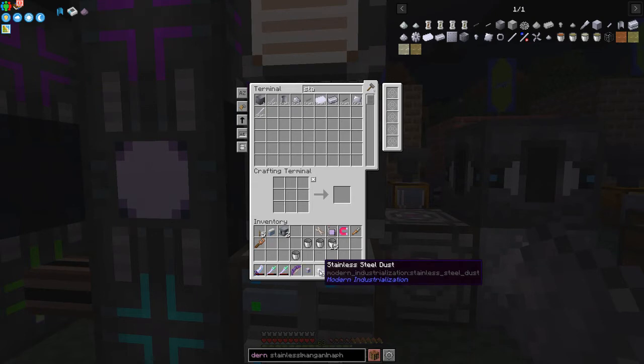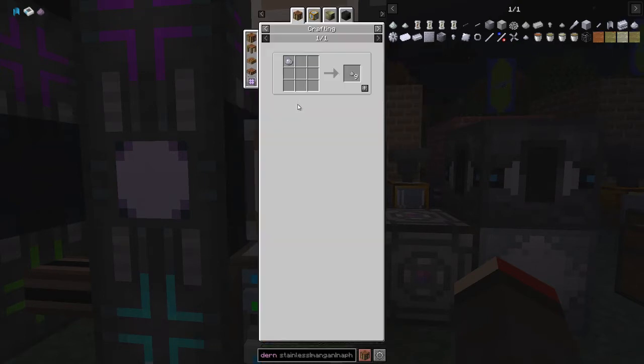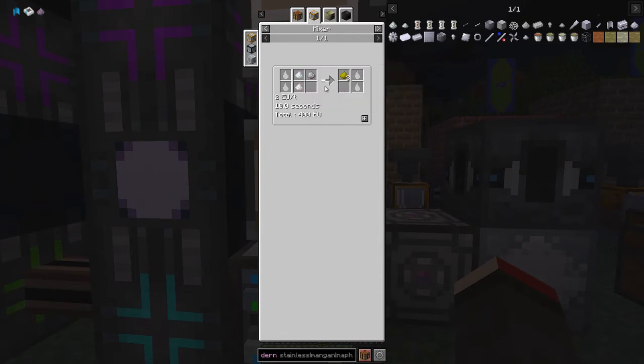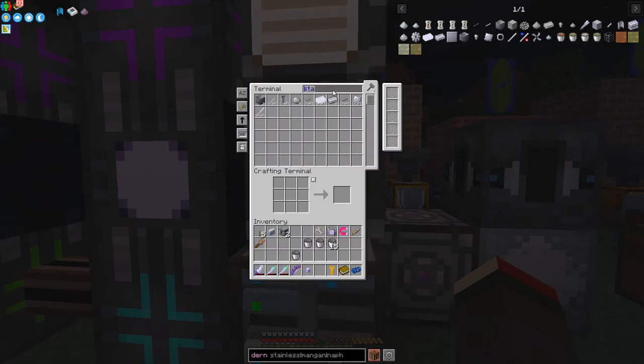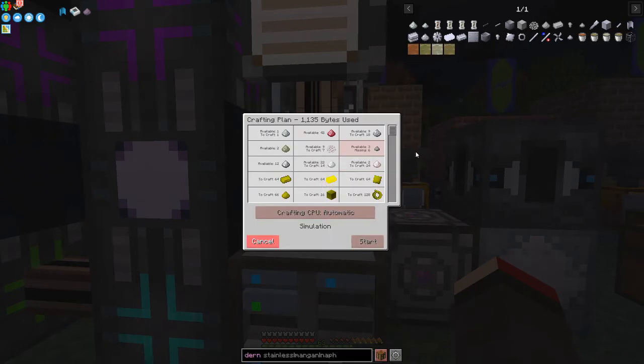We can put this stainless steel dust into the blast furnace to make hot stainless steel ingots. Also looking at the other uses of stainless steel dust: we can put it in the mixer with some chrome dust and aluminium dust to produce canthal dust. I've already got a recipe for that set up all the way up to coils, and I should be able to craft 16 coils.